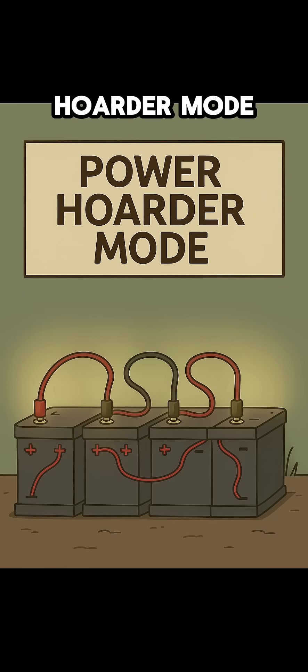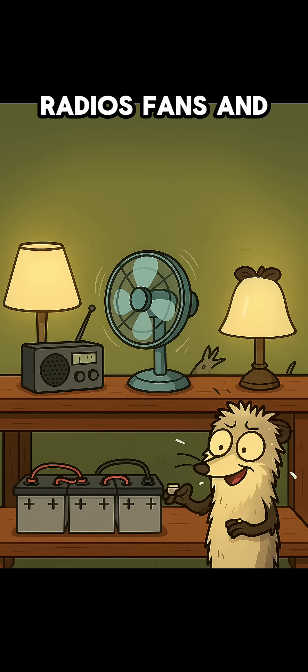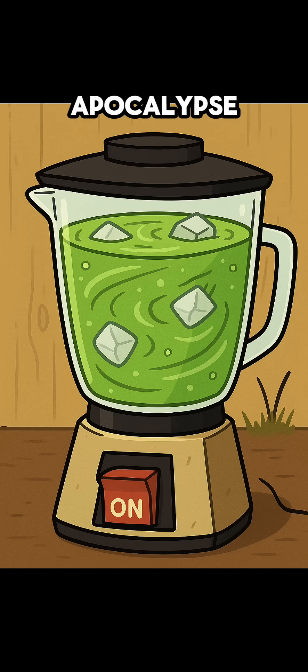Step 4: Power Hoarder Mode. Daisy chain your batteries in parallel — positive to positive, negative to negative. Now you've got enough juice for lights, radios, fans, and a blender for apocalypse margaritas.